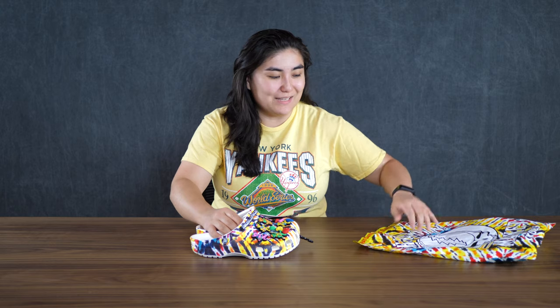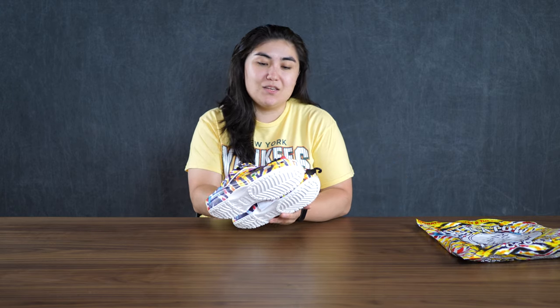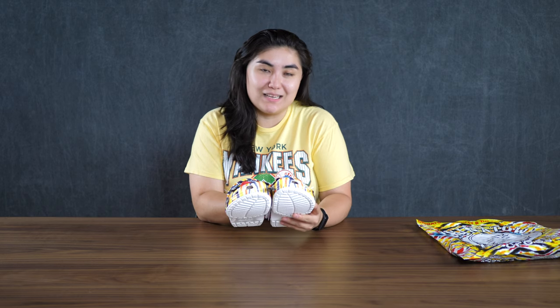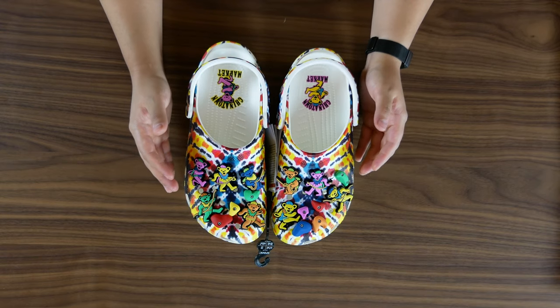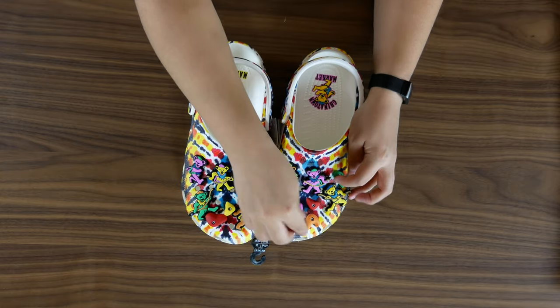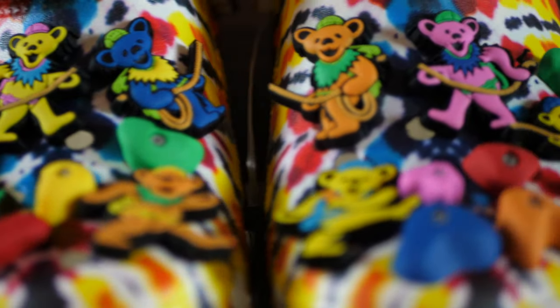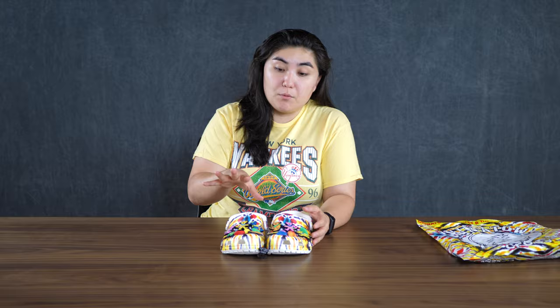Wow, these are really cool. These are awesome. These look just as good in person as they did on the website, which doesn't happen a lot. But I think it has to do with all the vibrant colors on here. These bears are awesome. You can kind of rearrange them a little bit — I think these are called jibbitz. These usually come off, but I'm not going to pull these off. I don't want to ruin them.